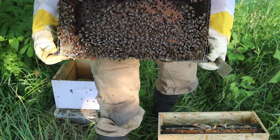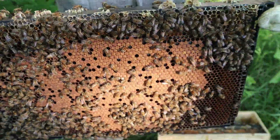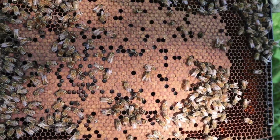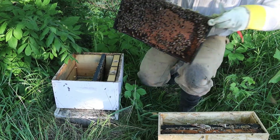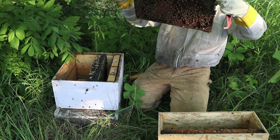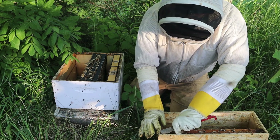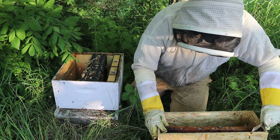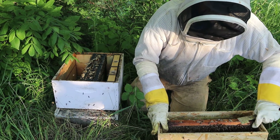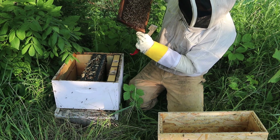This frame right here is just a whole bunch of capped brood — both sides. The queen's already gone back and laid in where those little holes are, where the bees have hatched out. Another nice frame of capped brood here, and larva on this side. This next one I would assume is going to be nectar and honey, probably some pollen. Yeah, it's a heavier frame — all pollen on that side and nectar and pollen on the other side.